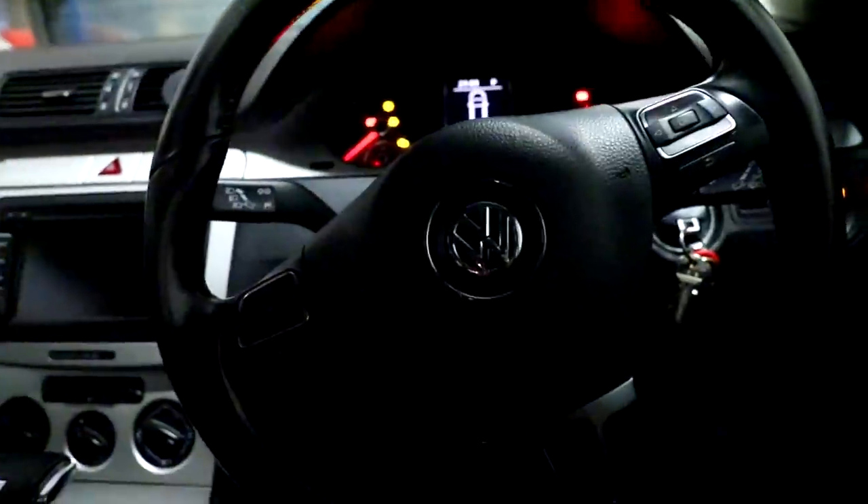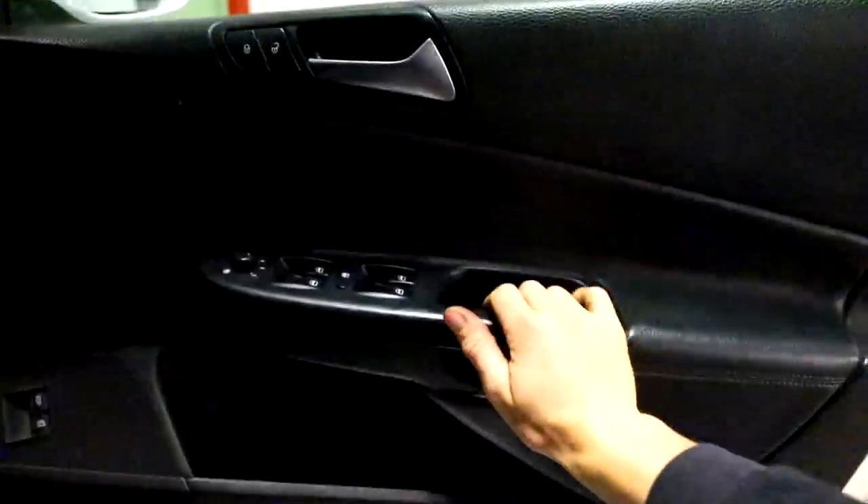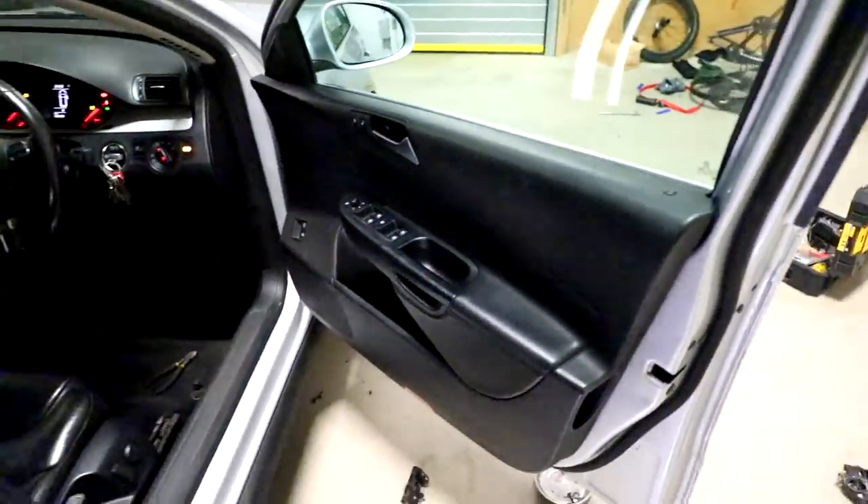Handle works, window goes up and down — sick. That's pretty much every problem sorted with the car. Stoked — all sorted, doors fixed, I can use my car again.